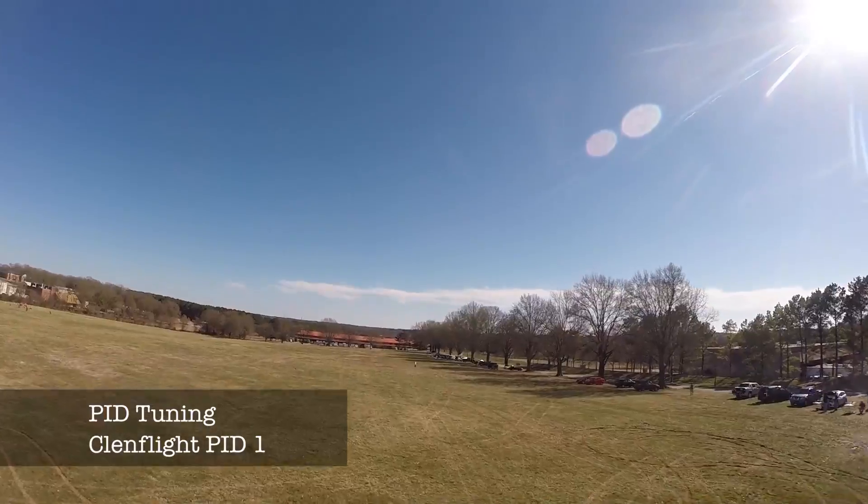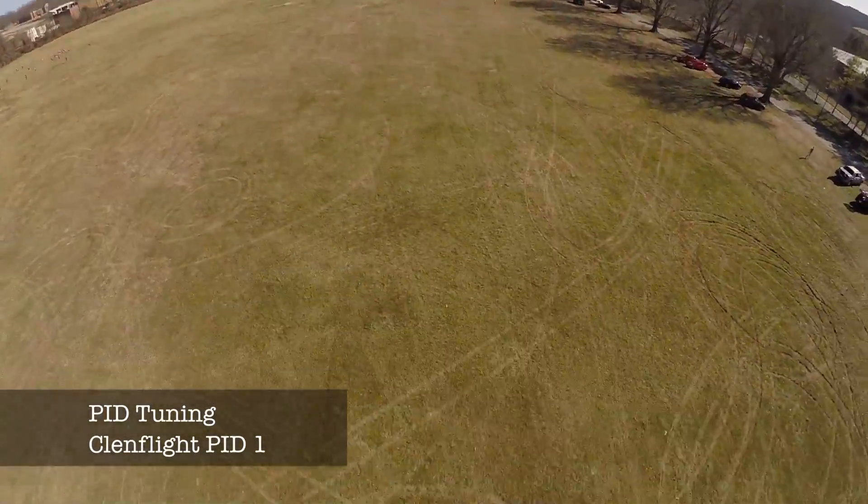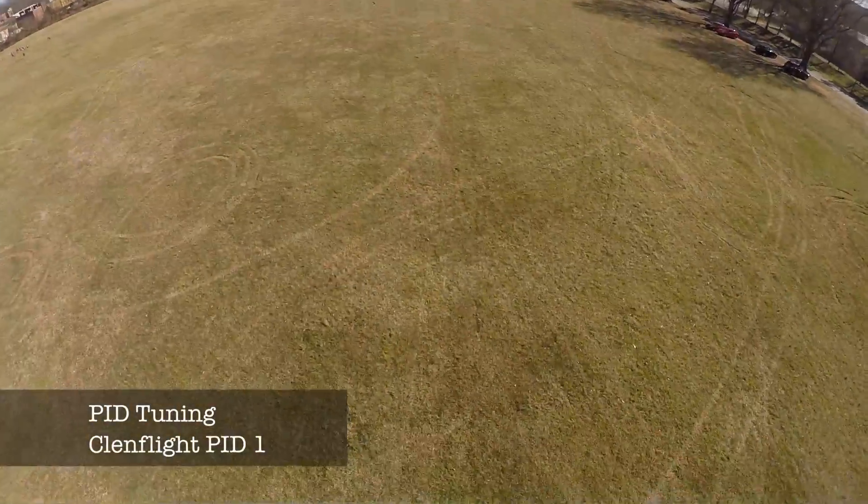Hello everybody, this is Shelby Voll. I thought I'd do a really brief show on PID tuning — Clean Flight and PID controller 1.